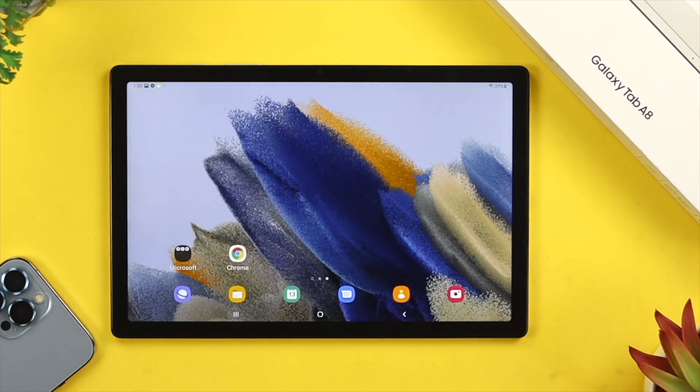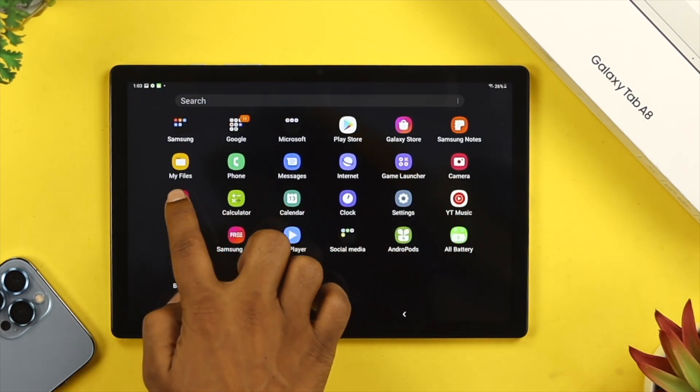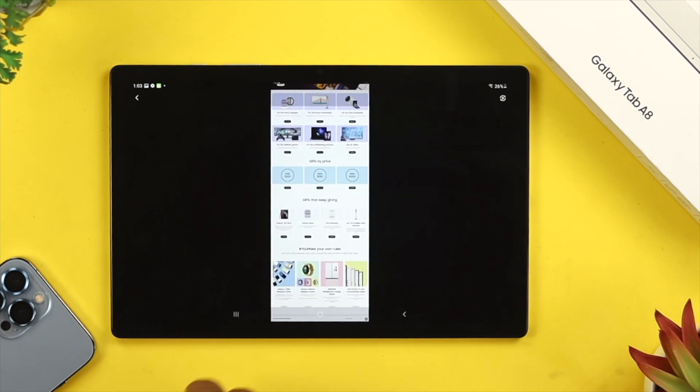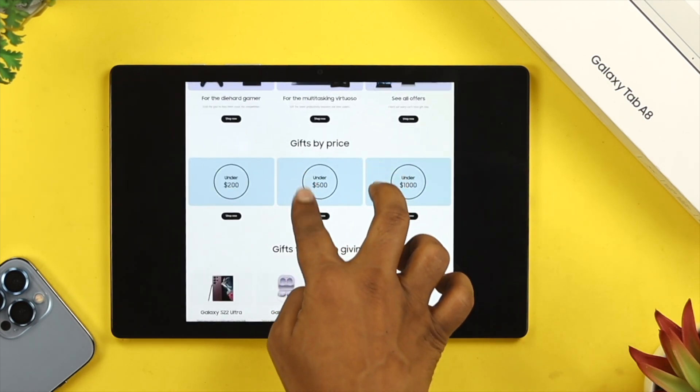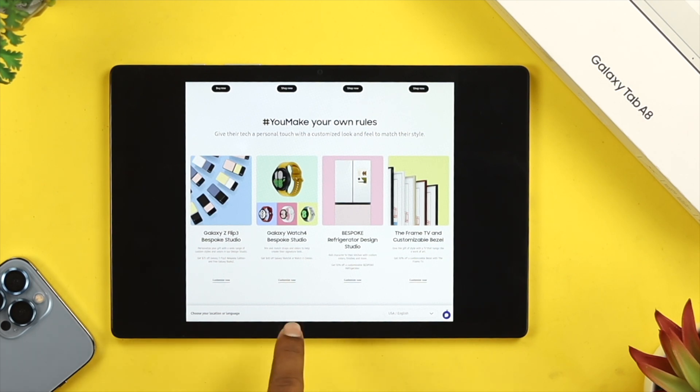If you get out of that screen and want to find your screenshots, all your screenshots will be saved in your gallery. Let me open up the full page screenshot — you'll be able to see this is the full page screenshot that was just taken from that website.